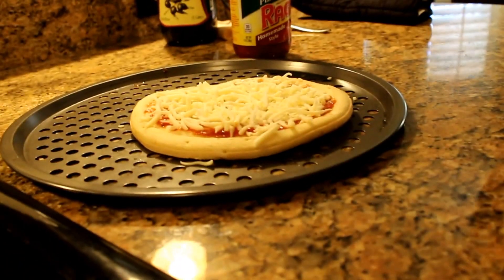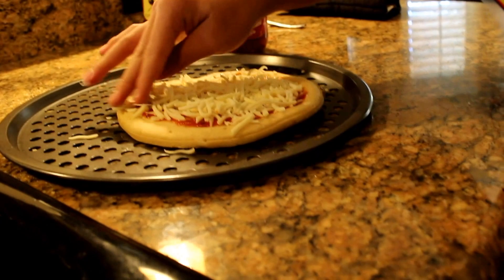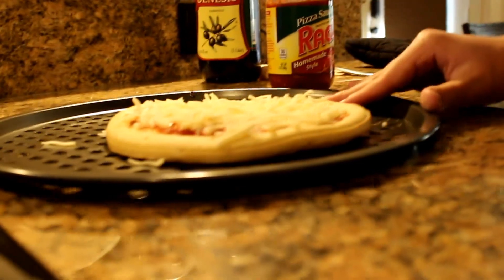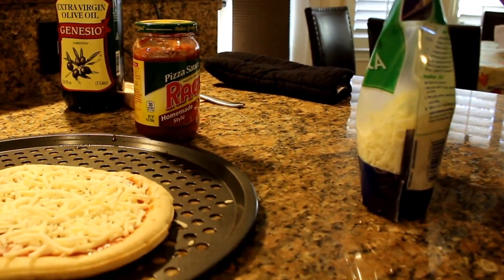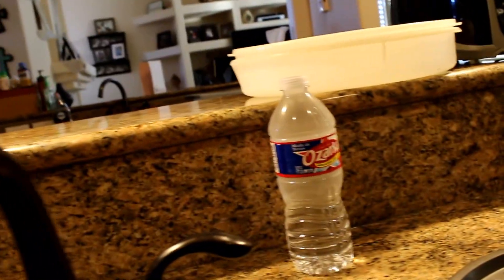Pat it down a little bit. And there you have that step done, but we gotta use something else real quick. I already have my water, so whenever I'm done with my pizza I can enjoy it all together.